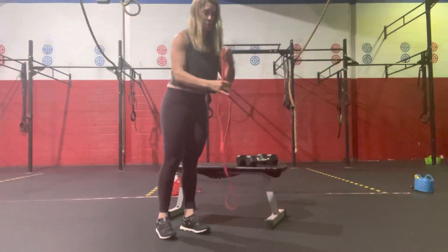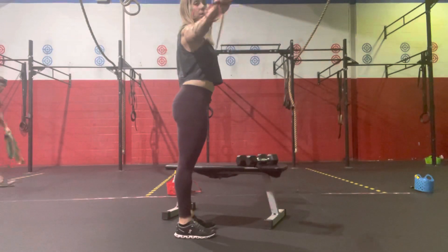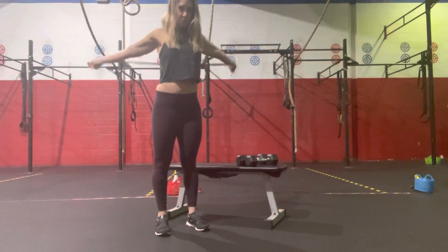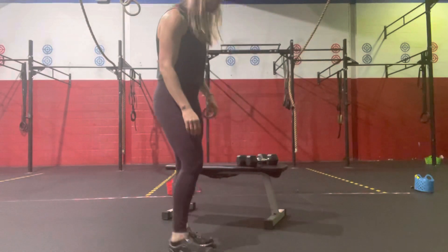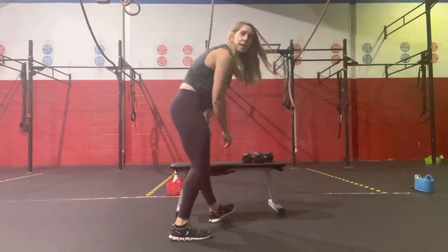We'll step out and do 10 banded pull-aparts — bring that band up across the chest — and then 10 banded pass-throughs, setting that band all the way back. If you don't have a band at home, you can always use a PVC or a broomstick or a dumbbell. We'll do most of these as well.